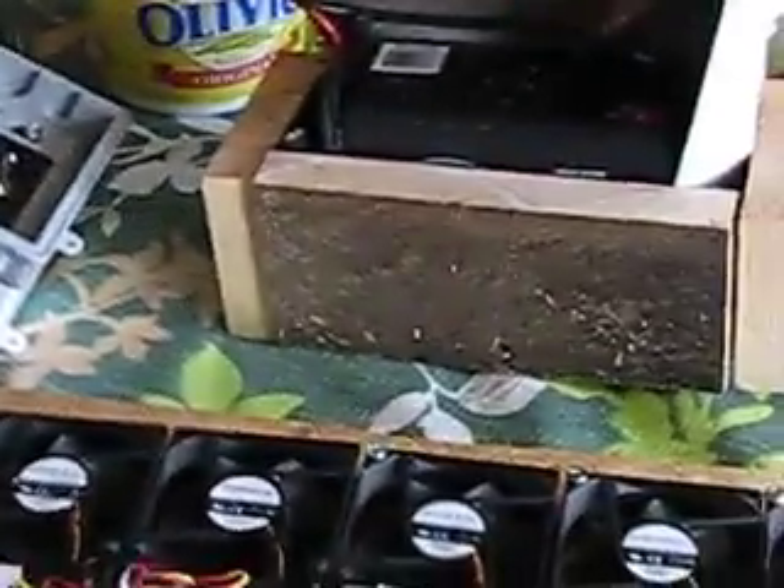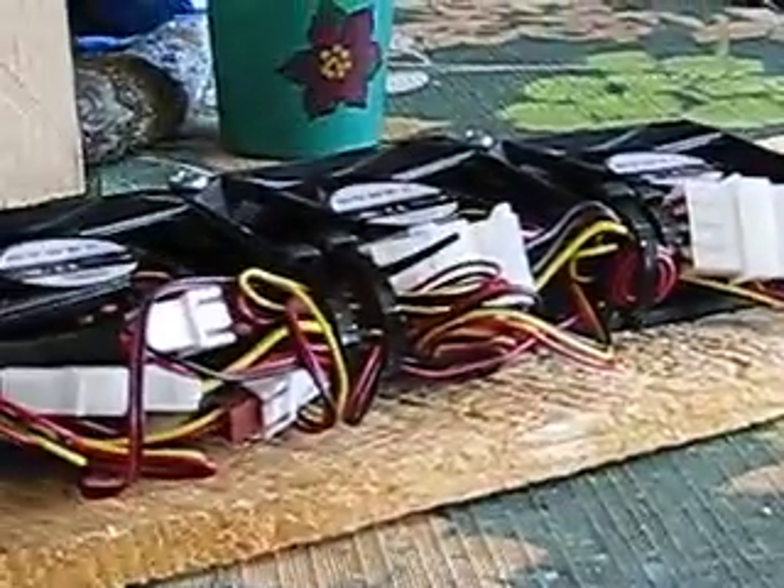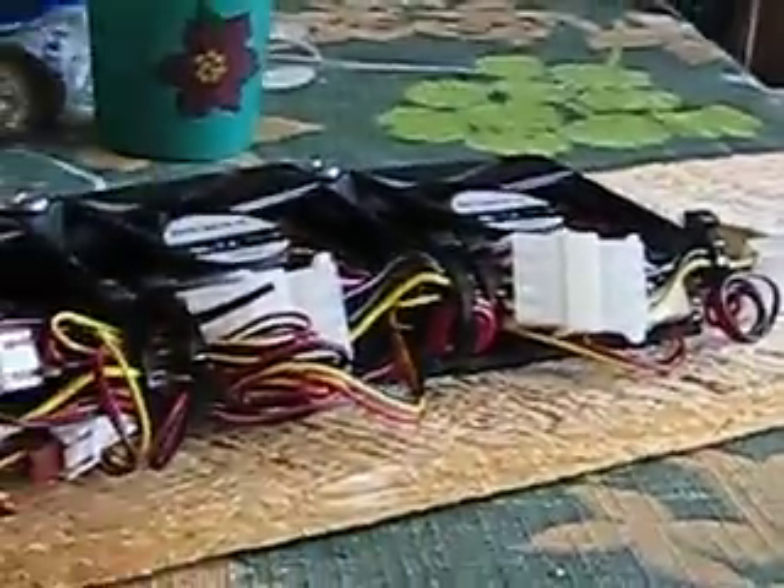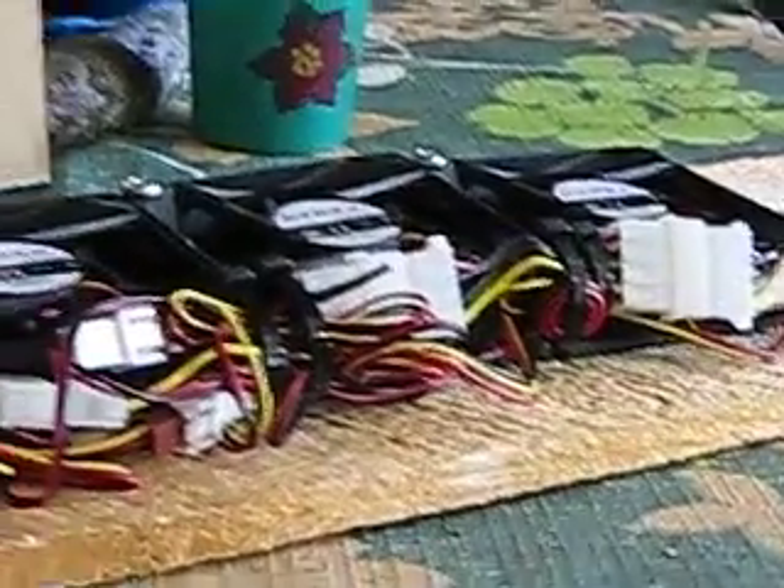So I'm building a ventilation system for a solar food dehydrator. I have another video online that explains it. Basically what I was doing is buying these fans at Best Buy. My system kind of grew to two fans a week because they ship them to the store for free and I can pick them up - they're seven dollars a piece.